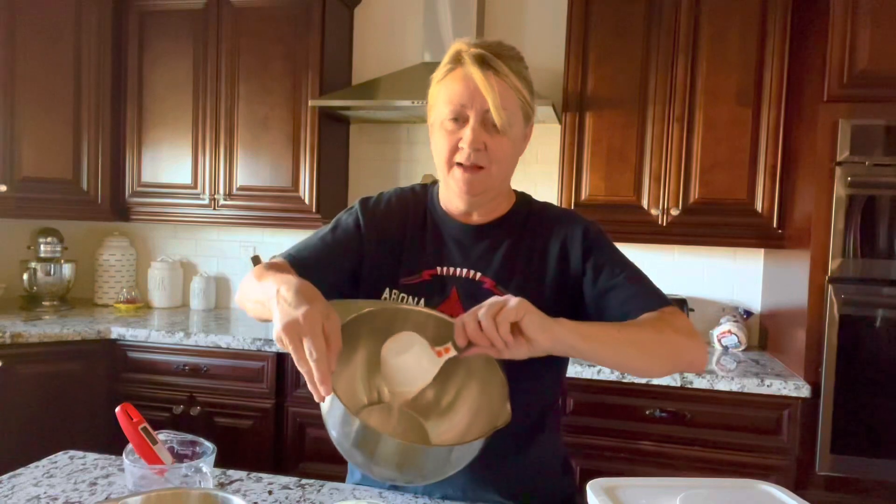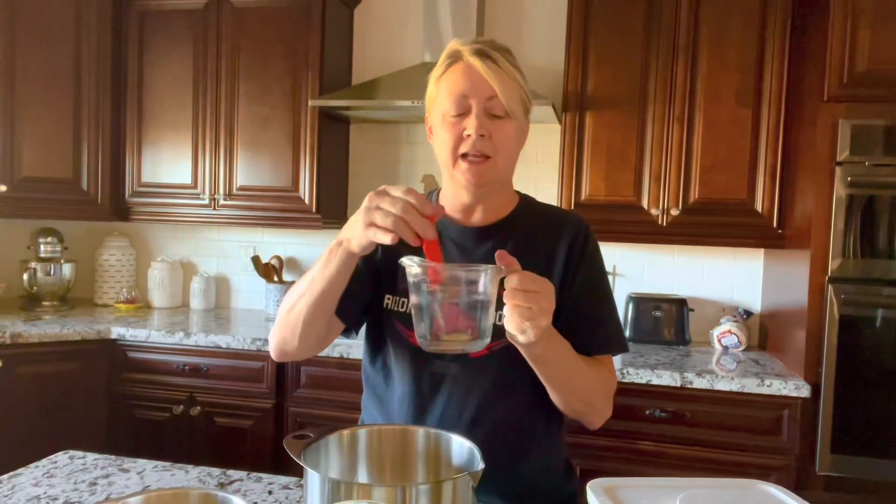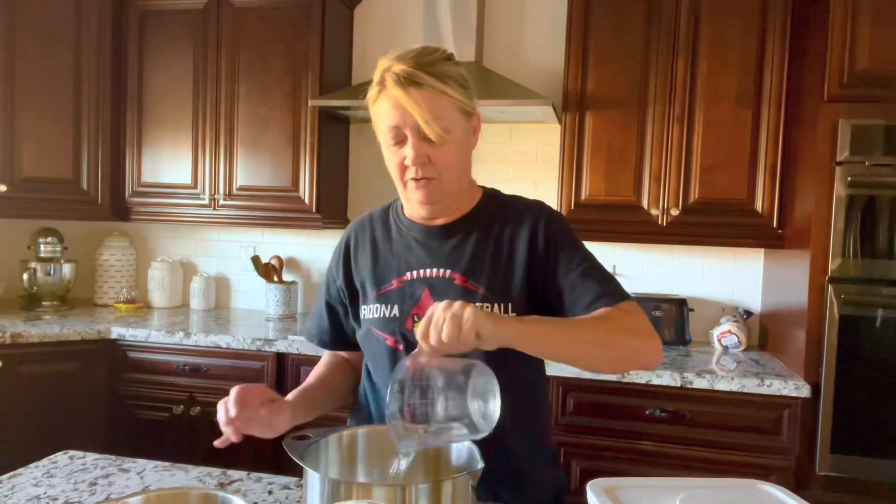The next thing you're going to do is warm up some water in the microwave. I usually do it for about a minute, but you can check it. It needs to be between 105 and 115 degrees — if it's hotter than 115 that's too hot, and below 105 is not hot enough. So this is a cup and a half, and we're going to pour that into the sourdough starter.